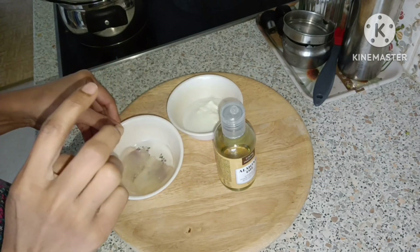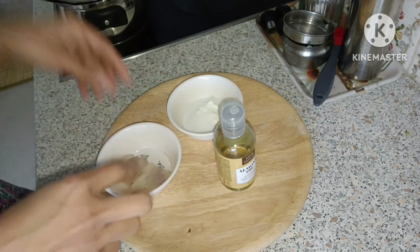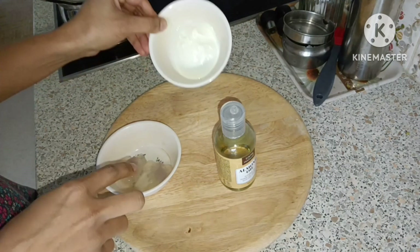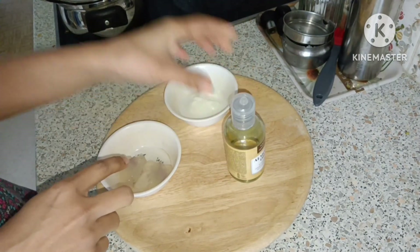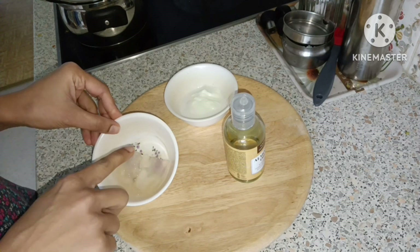I am using this gel. I am using my general gel.